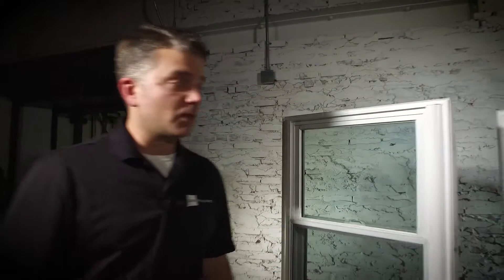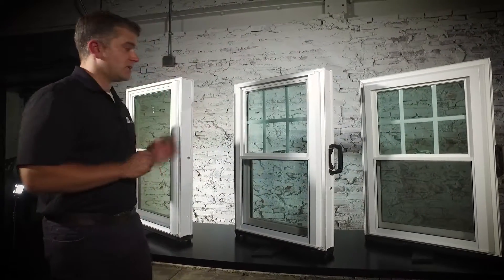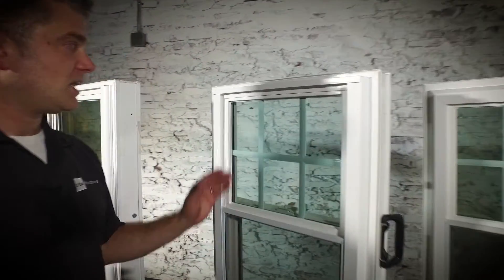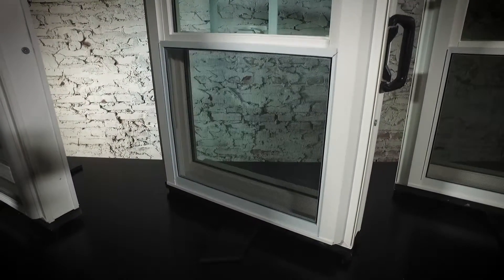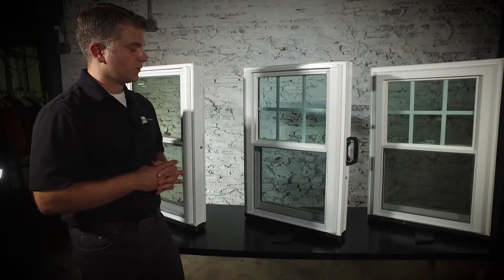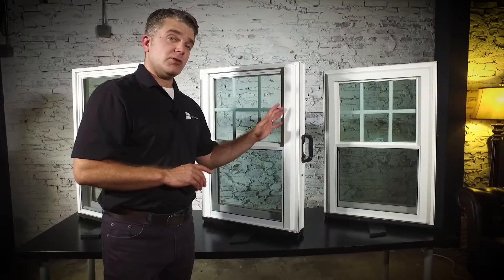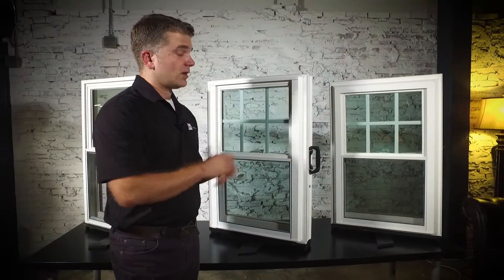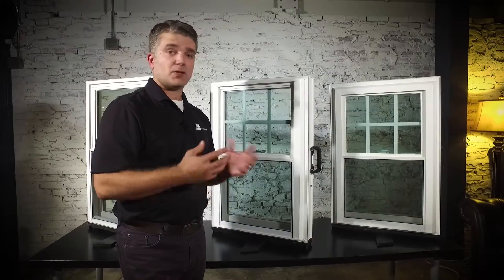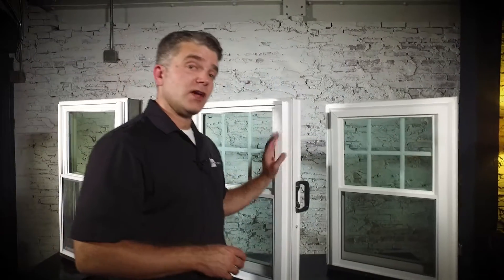Moving on to the Zen Nirvana window by Softlight. This has all of the same features as the Zen Karma model, except it has a beveled finish on the exterior, so it has a really nice look on either side of the window. It also has double strength glass and is a little bit stronger. Same features — sloped sill to channel water away from your home. There are also exterior colors available for the Zen Nirvana window, as well as interior wood grain looks to match almost any wood grain you want. Solid beige vinyl and solid soft white vinyl are available for the Zen Nirvana.